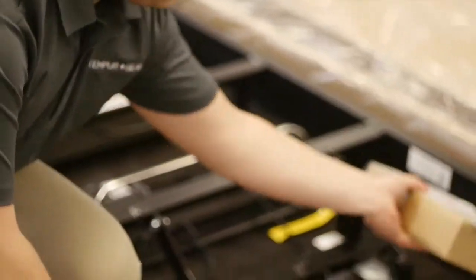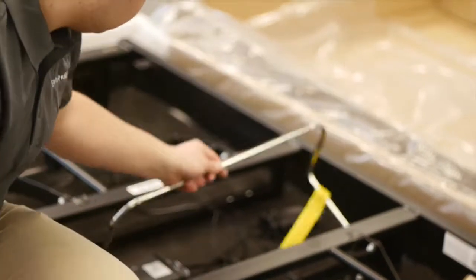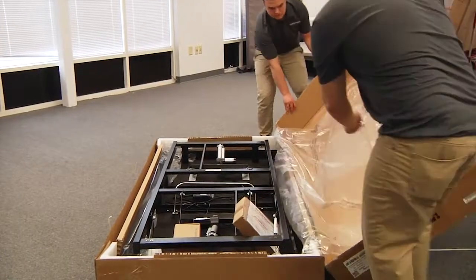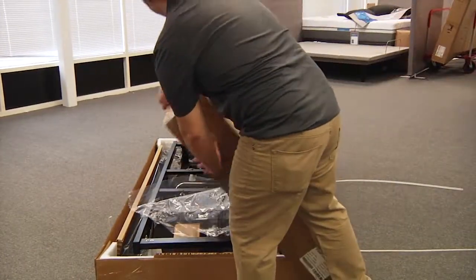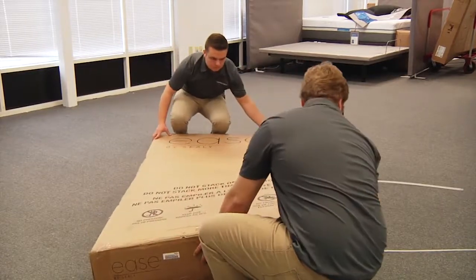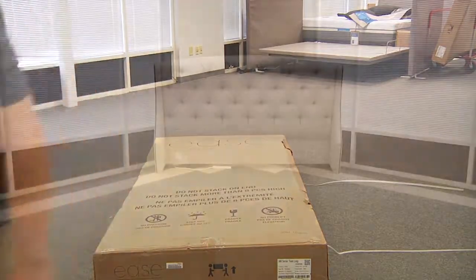Check to make sure that all parts are included. The connecting strap and mattress retainer bar are attached to the base for shipping purposes. Once in the customer's home, carefully remove from the base and set aside. Once the warehouse checklist is complete, place the lid back on the outer carton and secure for delivery, always keeping the foundation in a flat position during transportation.